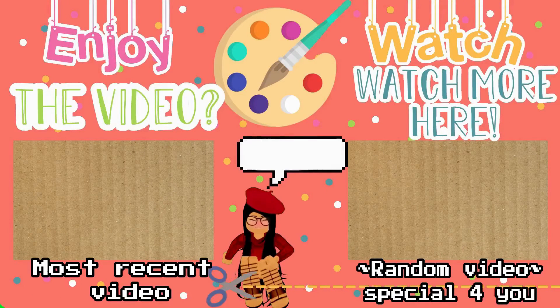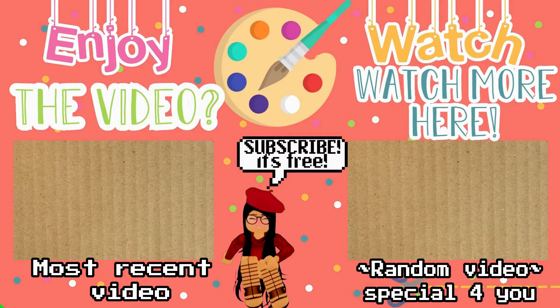If you enjoyed this video, make sure you like, subscribe, and comment down below, because I love talking to you guys. I will see you in my next video. Bye! Enjoy the video? Subscribe and like the video, and most of all, share this channel.